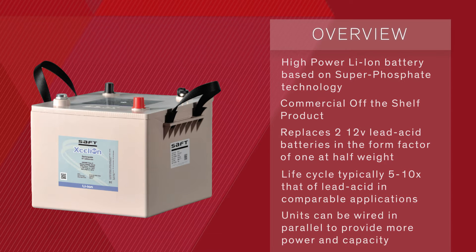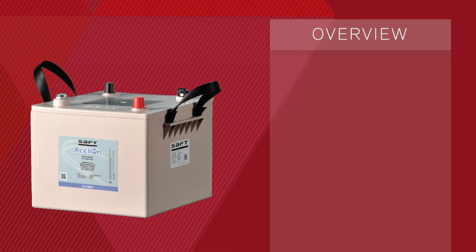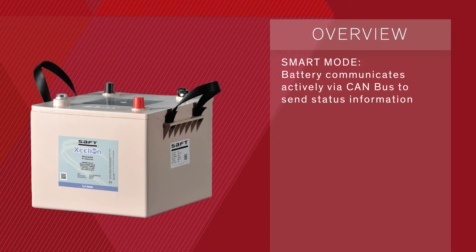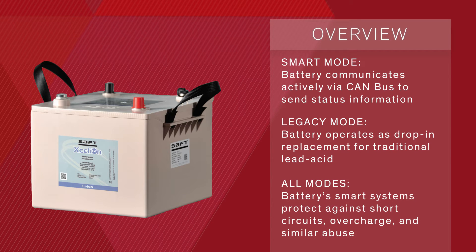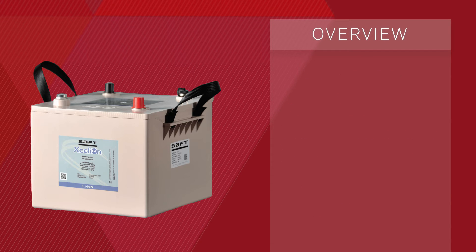Units can be wired in parallel to provide more power and capacity. The Accelyon 6T has two operating modes. In smart mode, the battery communicates actively via a CAN bus to send status information including state of charge, state of health, and diagnostics information. In legacy mode, the battery operates as a drop-in replacement for traditional lead-acid battery without communications or control.